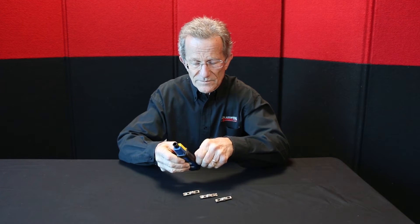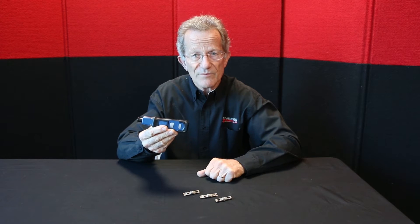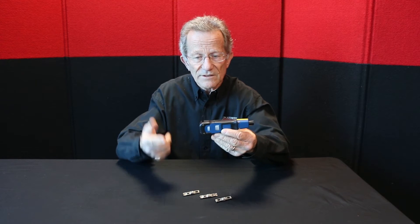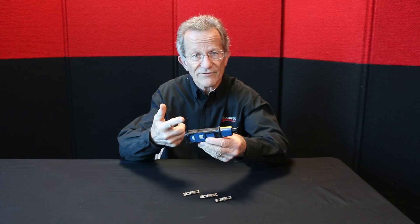Let me show you the spudger. Here's a hook for feeding and removing wires. And on this side we have a multi-use spudger, screwdriver, IDC insertion tool, and it's also great for cleaning debris.